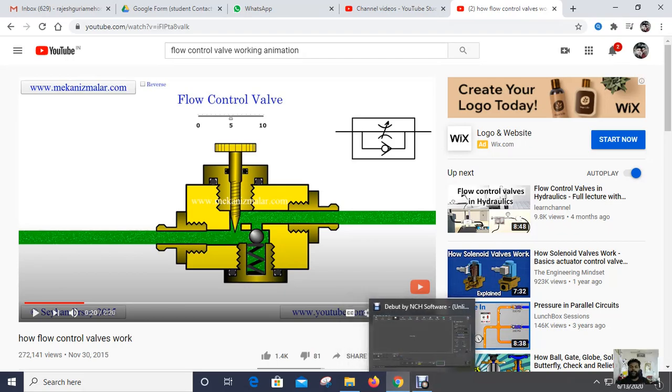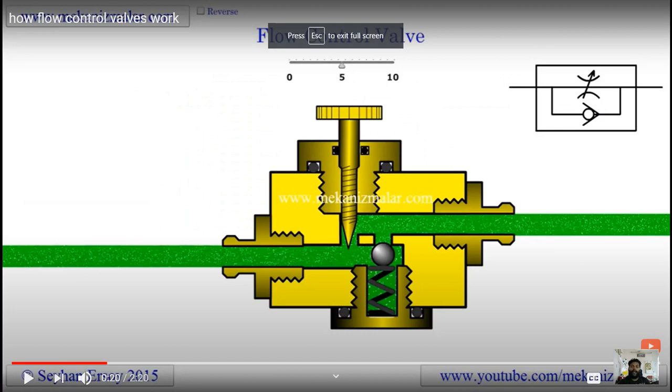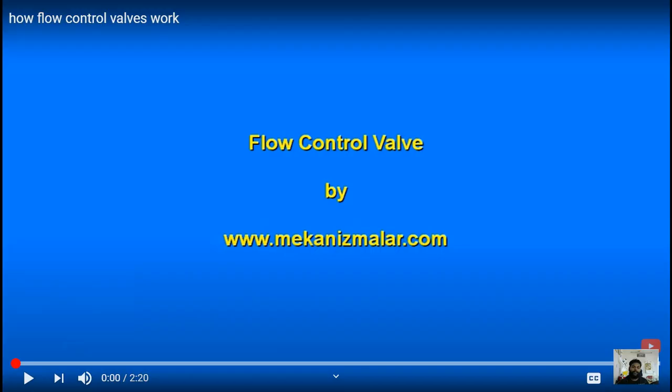Good morning students. Today is 15-6-2020 and we will see the working animation of the flow control valve, counterbalance valve, and pressure unloading valve, which we completed in previous lectures. Today we will study the flow control valve working animation. When we study the construction diagram we gain 60-70% of the knowledge of how it works, but watching the working animation gives us the rest.